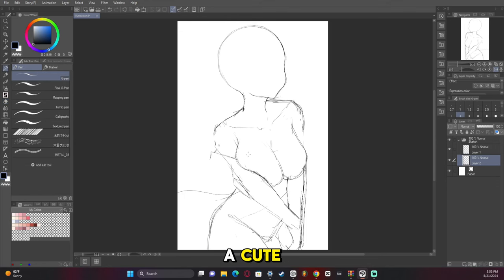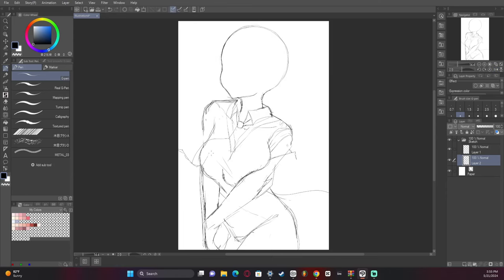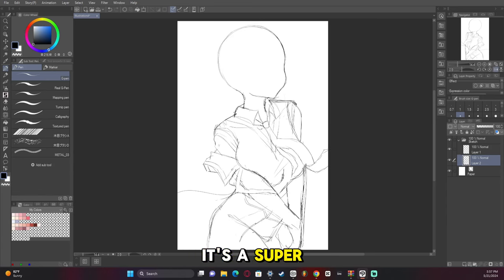I wanted to go for a cute, almost schoolgirl look, so I went for a jacket and some comfy-looking clothes. We're drawing on a separate layer on top of the original sketch so we can easily make sure the clothes are morphed around the body. Remember to flip your canvas — super important. Draw on top of the original, erase, and make sure it looks correct. Use the liquify tool a lot; it's a super helpful tool. If your program doesn't have a liquify tool, you might get away with using transform, but I would recommend getting a program with the liquify tool — it just makes life so much easier.